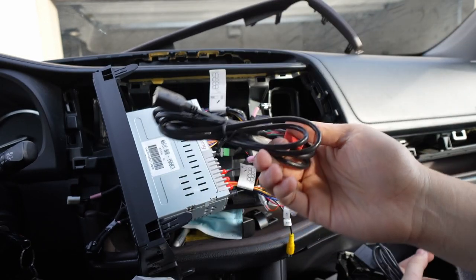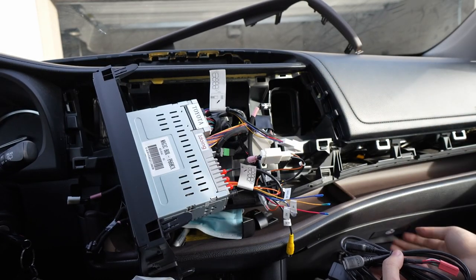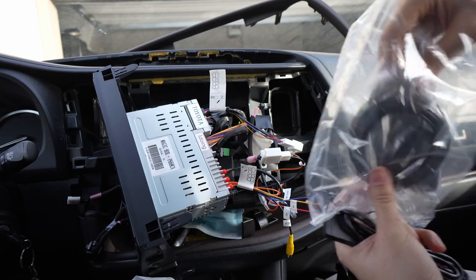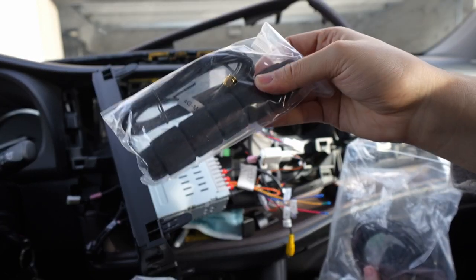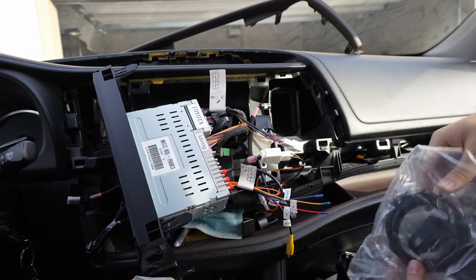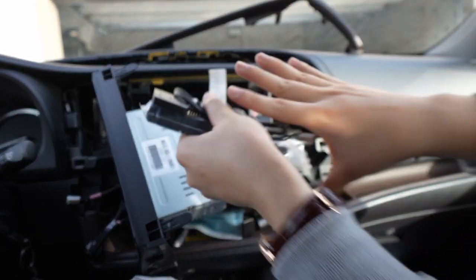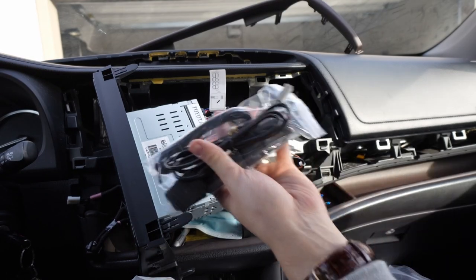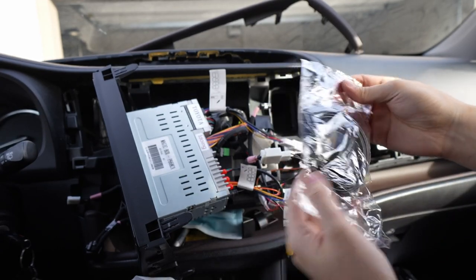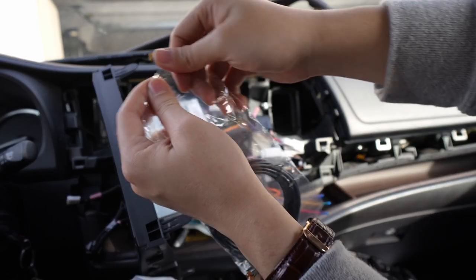These ones are USBs, which I am going to use. I'm going to try to route them either under here so I can go to the glove box. This is a 4G antenna — you could use your phone's SIM card to test that out. We're not using 4G so I'm just going to keep that in a plastic bag so if he ever sells the head unit he can say this stuff is brand new. This is an antenna for the GPS, which we are going to use.